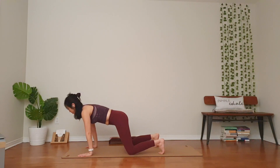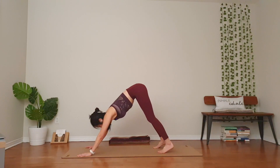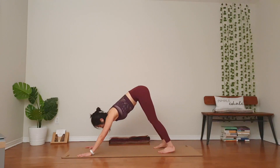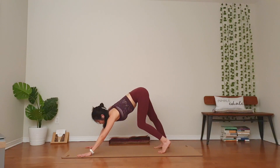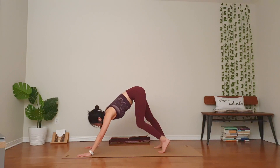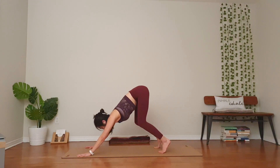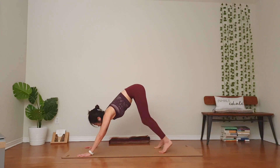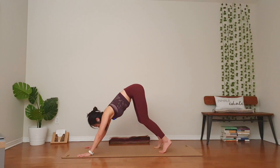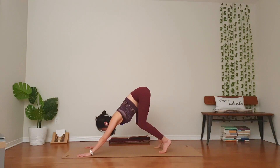First down dog today. Tuck your toes under, lift your hips up. Feet about your hips apart. Heels can be up or down. Knees can be bent or extended. Spread your ten fingers nice and wide. Press into the knuckles of your hands, especially your index finger base. Two more breaths. Ujjayi breath — a little constriction through the back of your throat. As you're ready, empty the air out.